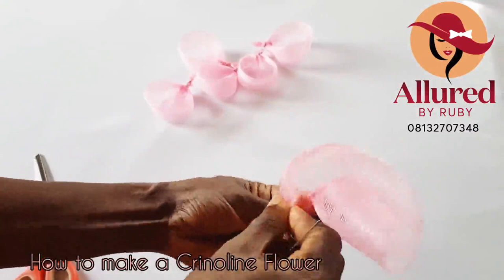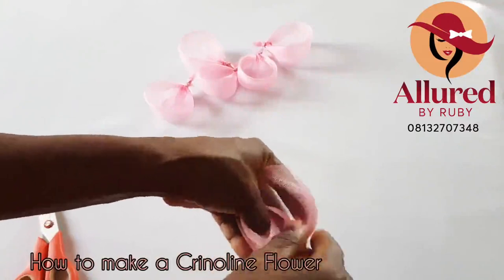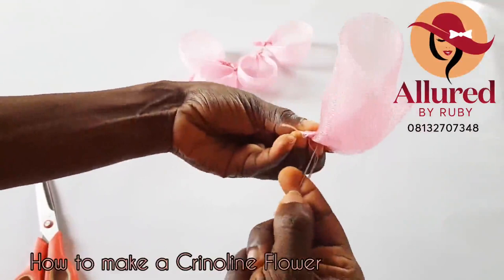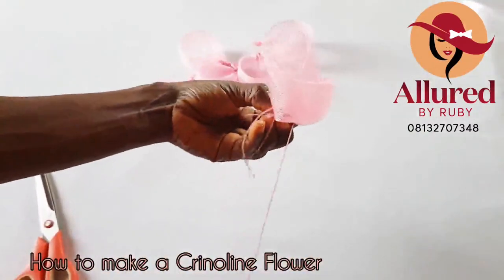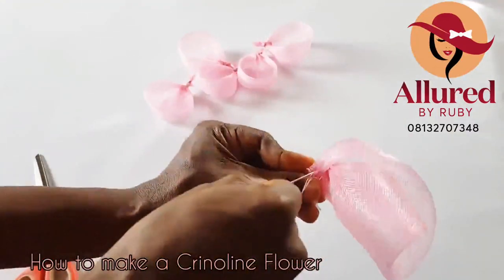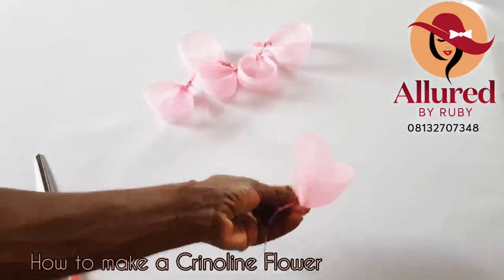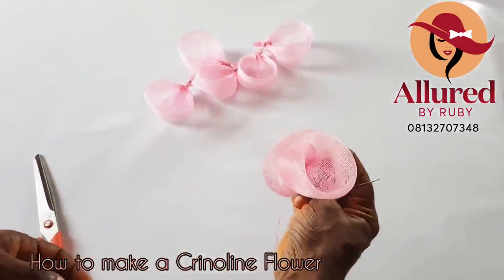I'm going to close this up and tuck the edge to secure it. If you're using a smaller 3-inch crinoline, it can also work perfectly. My measurements are for this specific size, so if you want to achieve this particular size of rose, follow the same measurements. You can increase your size for a bigger rose or decrease for a smaller one. This is my rose board — can you see how beautiful it looks?